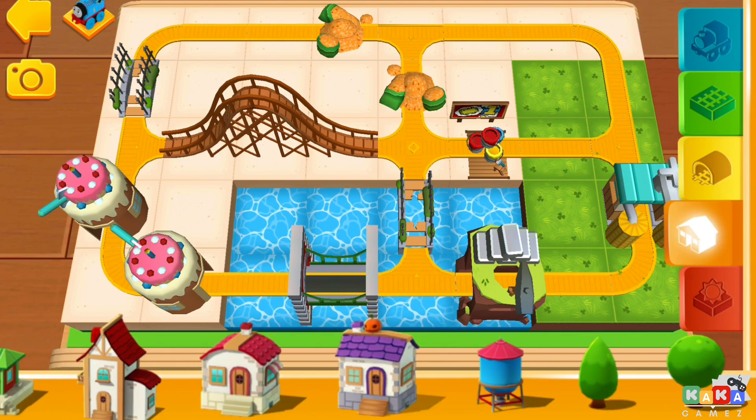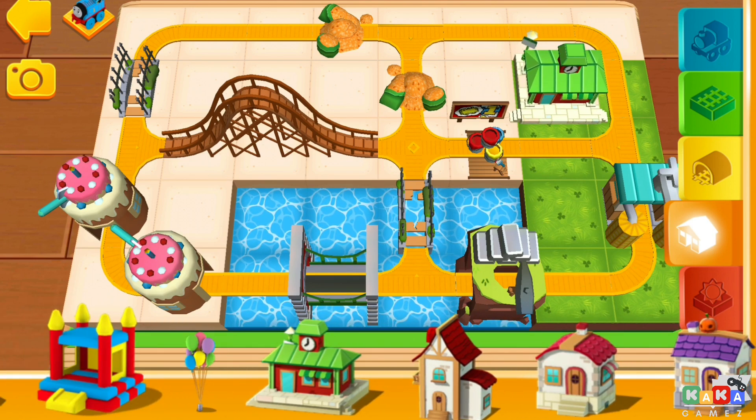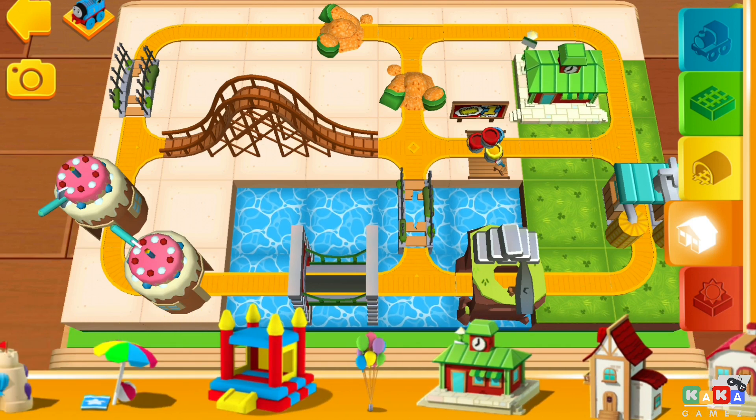In the orange shelf, you'll find all sorts of buildings, trees and other decorations!